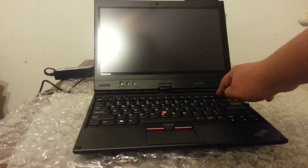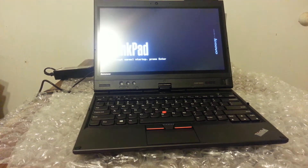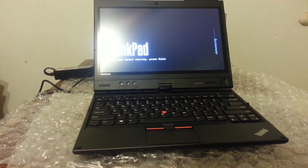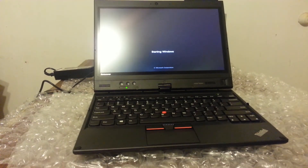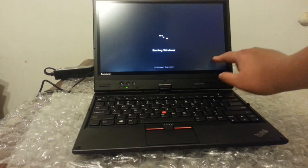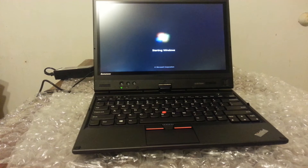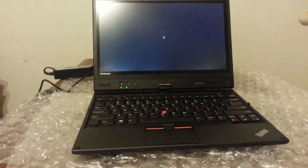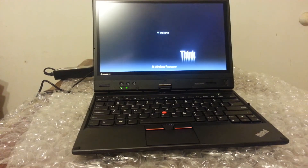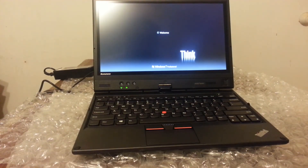It comes with a 500-gig spinning hard drive. There also appears to be some backlight bleeding going on — you can see some white along the edges. But once we get the OS to boot, let's see how it looks.